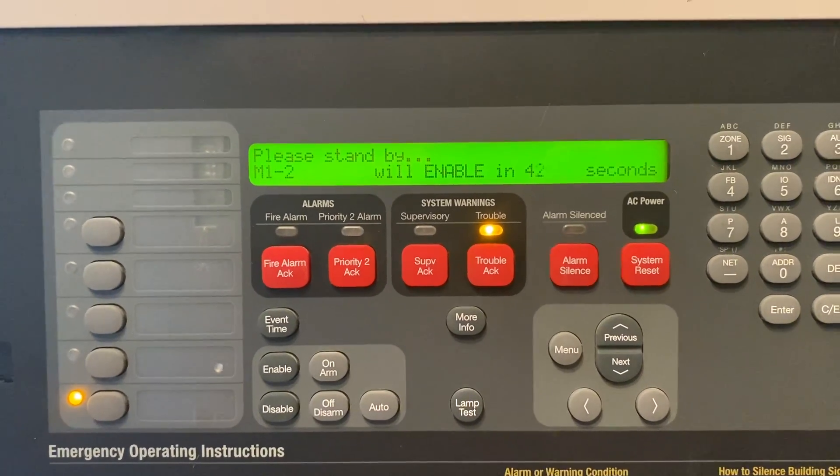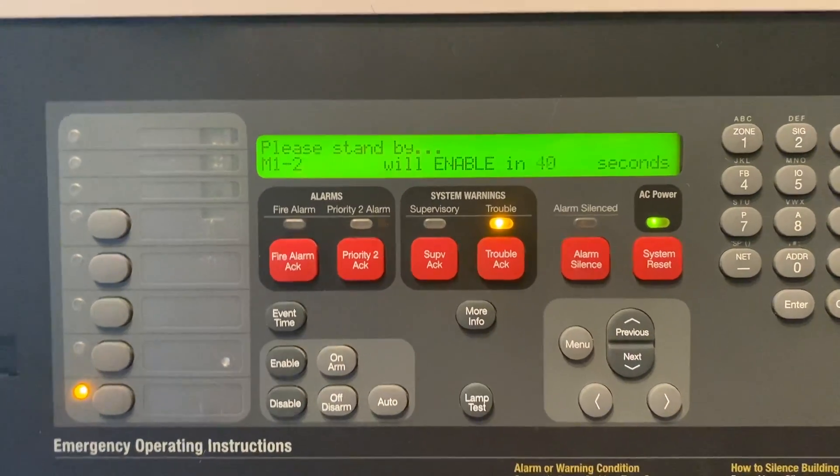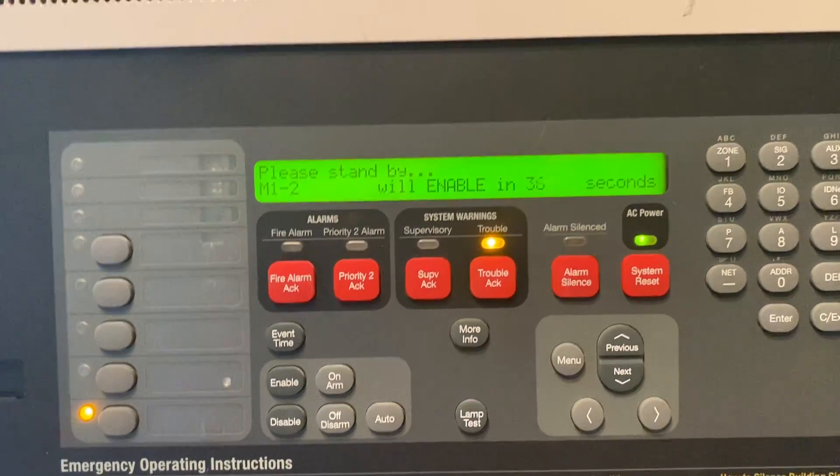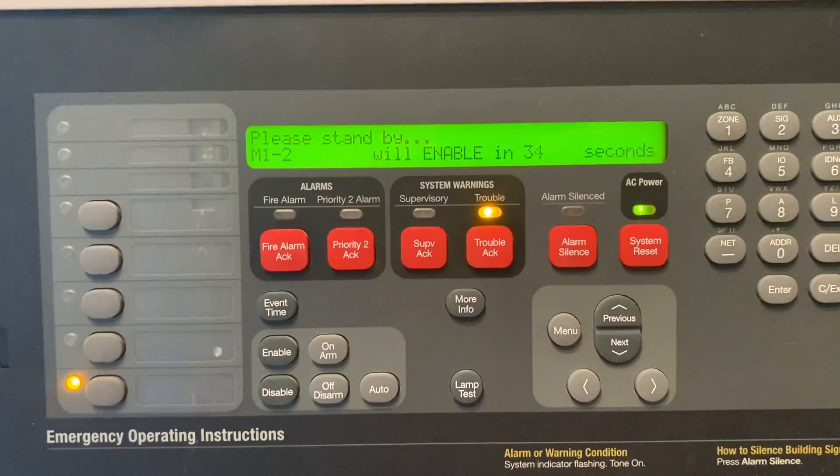After the countdown it will say Enable Completed and the system will be left the way you found it. If you have any questions please let me know. Thanks for watching.